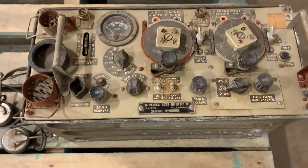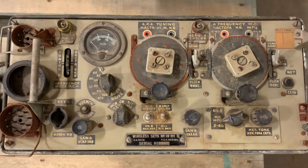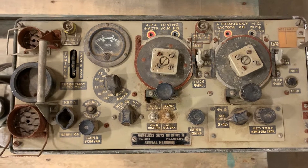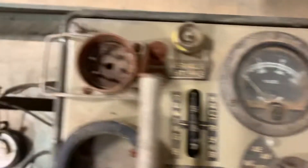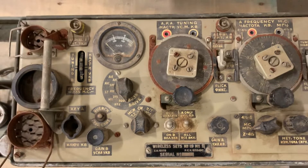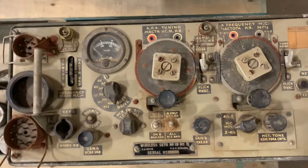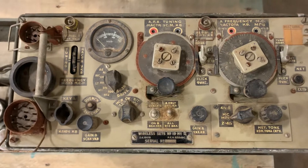There are a couple of really cool features on here. It can be used as an intercom as well. These are generally made for tanks and convoys. There's an Aerial A and an Aerial B. There's a setting here — I believe these things ran nine watts on high power, and I cannot recall what the power level is on low; I'll have to search that up.